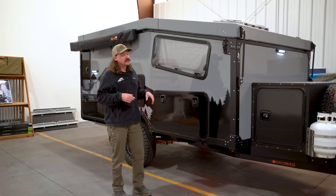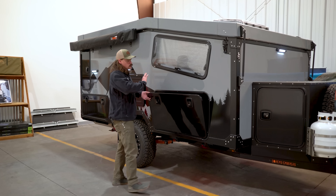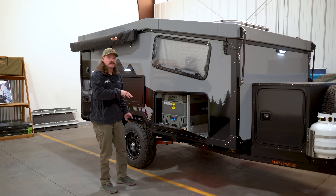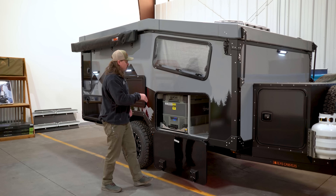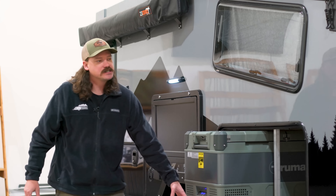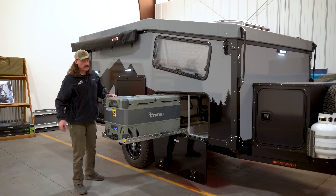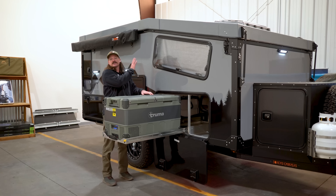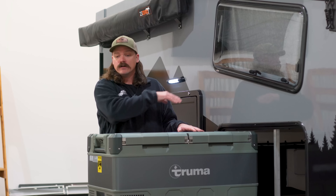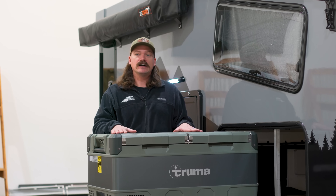Moving down the passenger side of the EOS 12, behind this door is more storage — great for bulk duffel bags, muddy clothes and shoes, things like that. Next to it is our 96-liter Truma fridge, this is the dual zone. It pulls out on locking slides, and when it's in its closed position, one cool thing is that it's actually accessible from your dining room table as well. Another option is to go with the Truma 105 single zone.